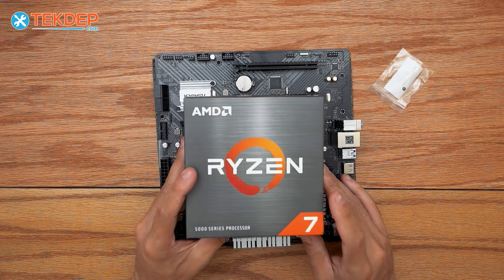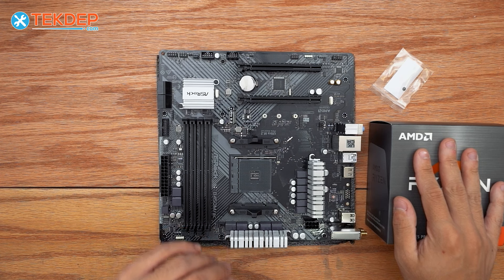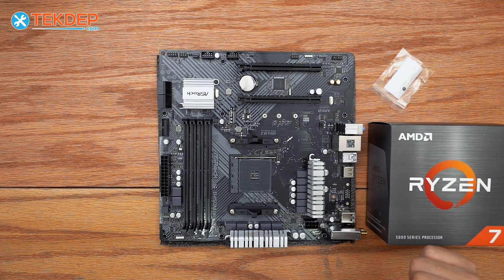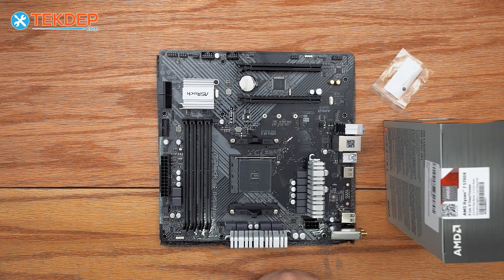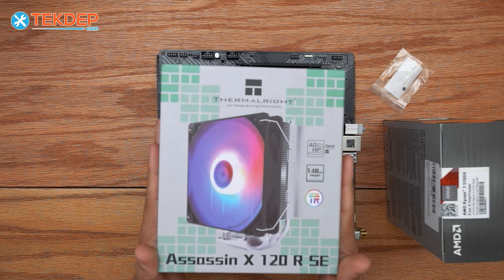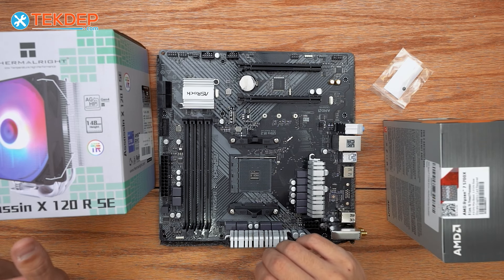The next part we selected was the AMD Ryzen 7 5700X — this is the top configuration for this build. You can of course select the lower-end Ryzen 5 5500 as a great budget option, but this is our fully specced-out configuration. Because it is an X-series processor, it does not come with a CPU cooler. For our cooler, we have the Thermalright Assassin X120RSE in RGB — a great, quiet, good-looking cooler that will keep everything performing well.